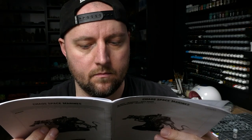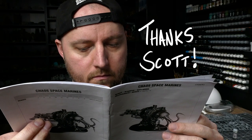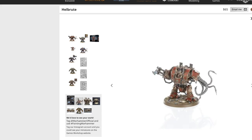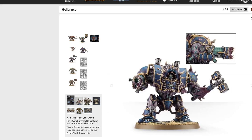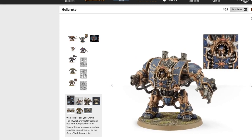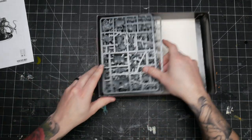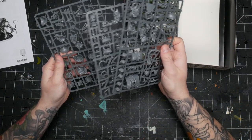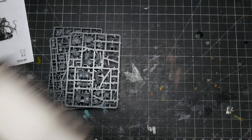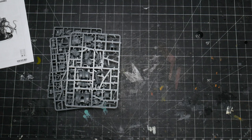Which brings me to my Hellbrute. A kind viewer sent me a bunch of random Death Guard sprues, and one of them was the Hellbrute kit. This is not a model that I would have selected or purchased based on my 'looks cool' criteria. I think the kit looks mega derpy, and I really don't like it very much. But it has some really great elements and bits, and I wouldn't feel right letting it go to waste, so I decided to dive in and do a heavy conversion to make it into something that I think looks rad. I'd like to share a few things I learned along the way.